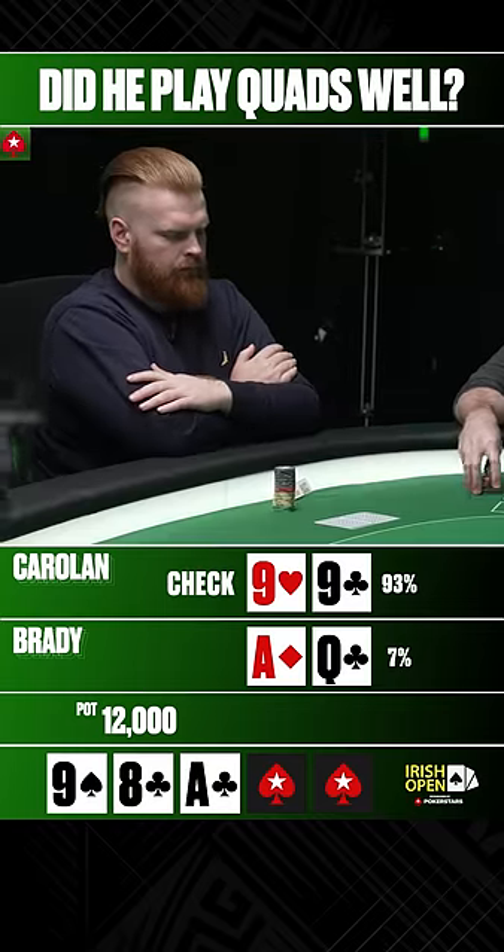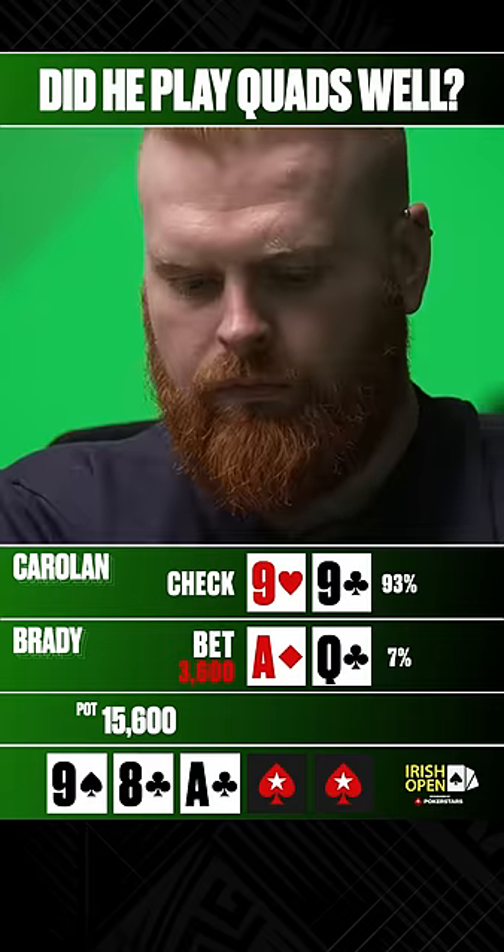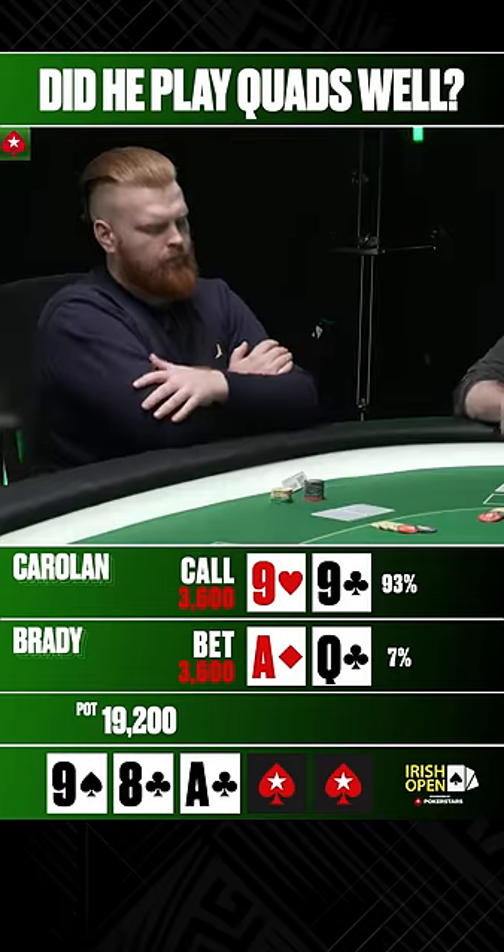Oh, that's lovely. That is a lovely, lovely flop. Keeping it smooth. Absolutely love this call.